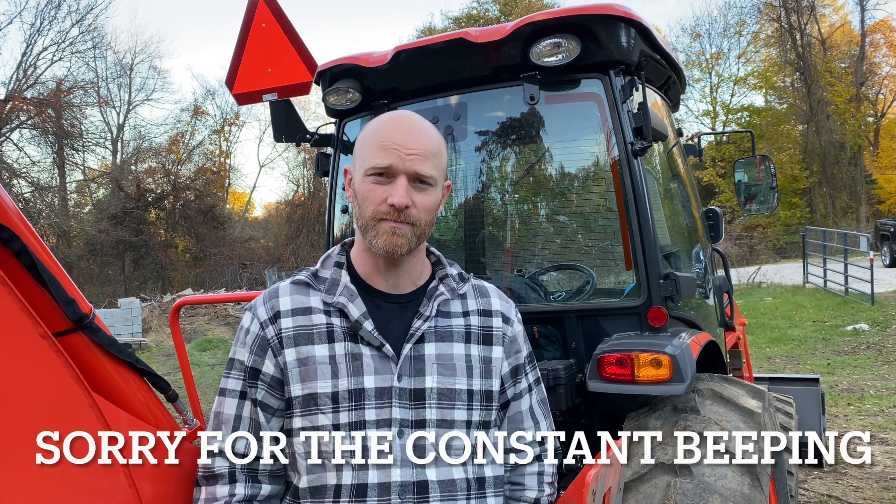Hey guys, Jake here. Welcome back to the farm. Doing a little different video here today, one that I didn't think I'd have to do. But what has gone wrong with my tractor in the first 50 hours of use? If you've been following along on our videos, we got a brand new tractor this year. We got under 50 hours on it, coming right up on 50, so I'm gonna go over with you what's gone wrong in those quick 50 hours.